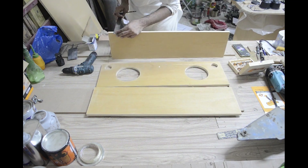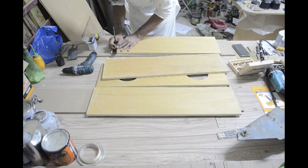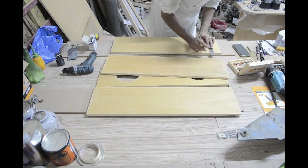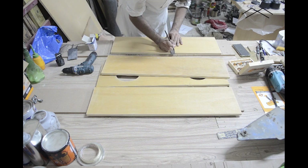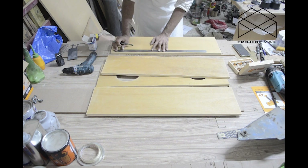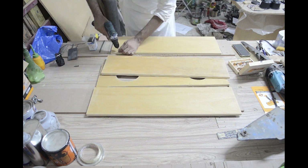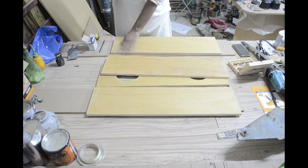The assembly process was quite simple — firstly there weren't many pieces, and secondly they were cut perfectly and marked. I made pilot holes and countersunk them before applying glue and then screwed them in place.